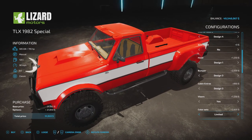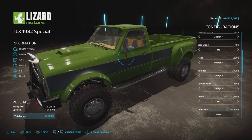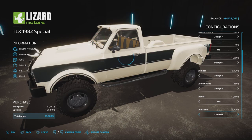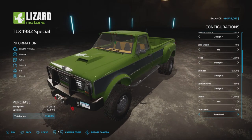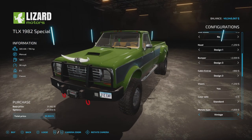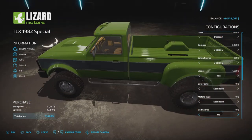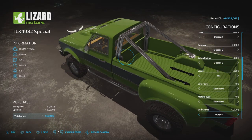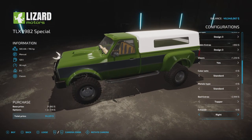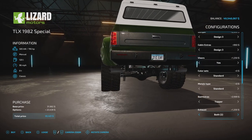Color sets: you can choose vintage, limited, dark — which is flat black everywhere — or standard. For the grill finish, options include vintage, dark, dark two, and standard chrome. Bed extras: nothing, a roll bar, or a topper — let's go with the topper since we can choose its color. Exhaust: both or double.